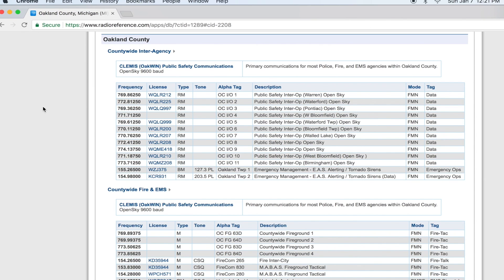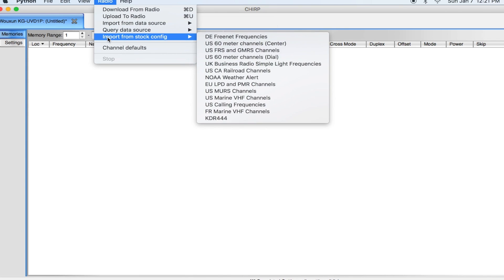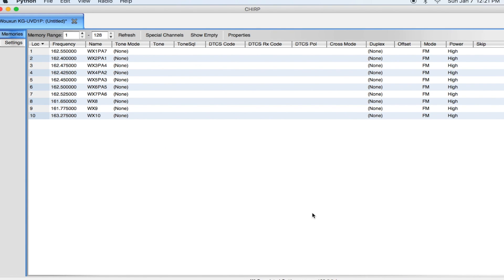Once you know the frequencies you want to program in, it's as simple as taking that information and plugging it into CHIRP. RadioReference gives you not only the frequency number but also the tone if there is one, and other information you'll need. I'm going to start with the defaults — the first one I want is NOAA weather. I'll click Import from Stock Configuration, click NOAA Weather Alert, and that prepares the list of weather channels. It uses slots 1 through 10 for the different weather stations around the country.